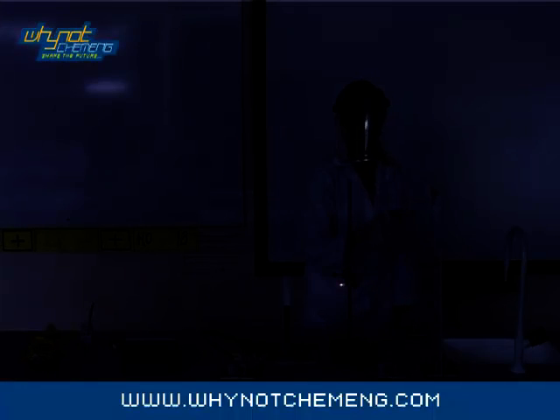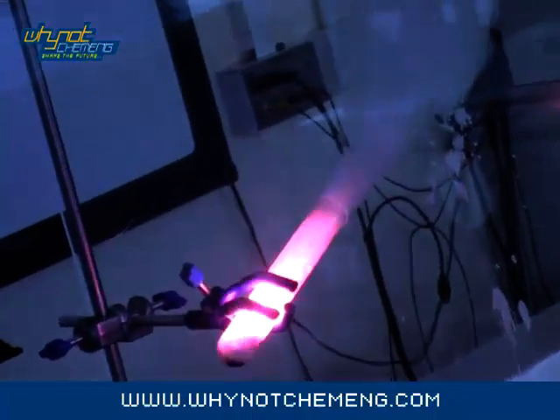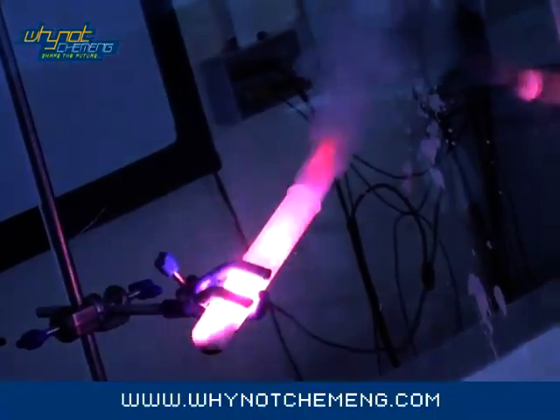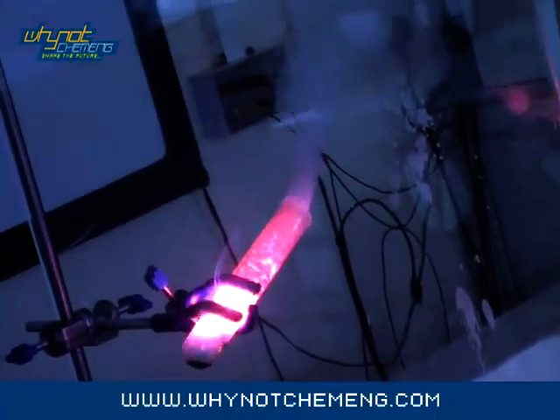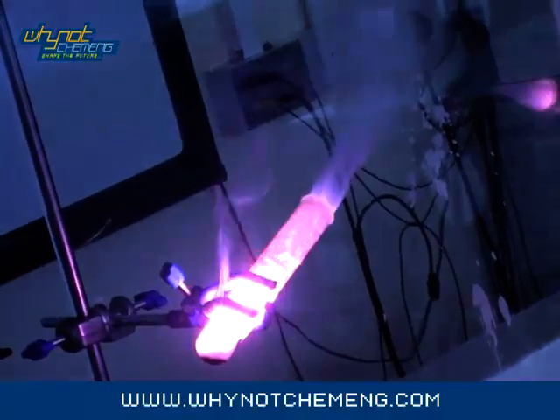The demonstration will produce a lot of smoke, but you do not need to do this in a fume cupboard because it will damage the fume cupboard. The smoke is only the sugar from the Jelly Baby burning, so it's not toxic — a well ventilated room is fine. If you are lucky the Jelly Baby will scream; sometimes it will just make a noise that sounds like it's drowning.